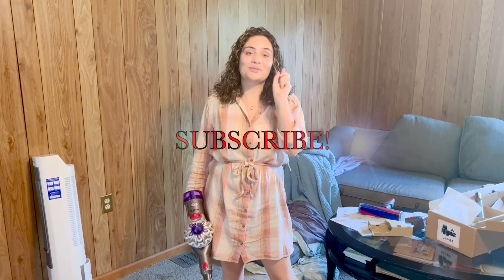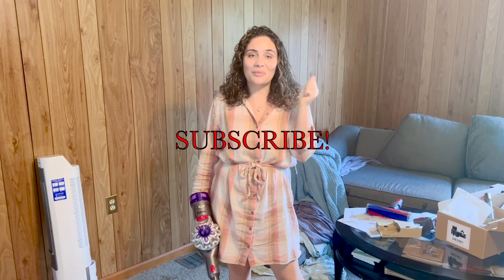So guys, don't forget to hit that subscribe button. Give this video a big thumbs up if you like my unboxing. Leave a comment down below if you love your Dyson or if you hate your Dyson, and I'll see you guys on my next video.